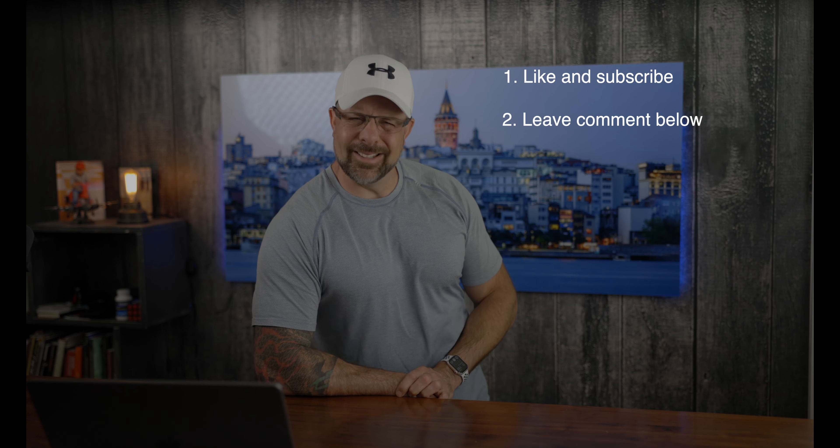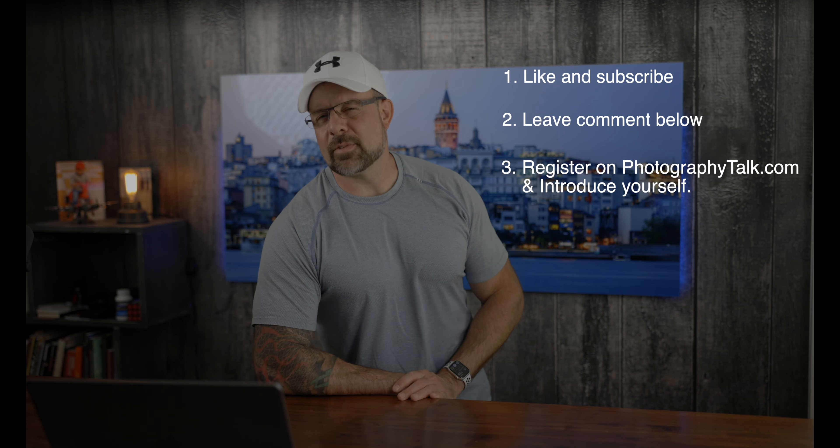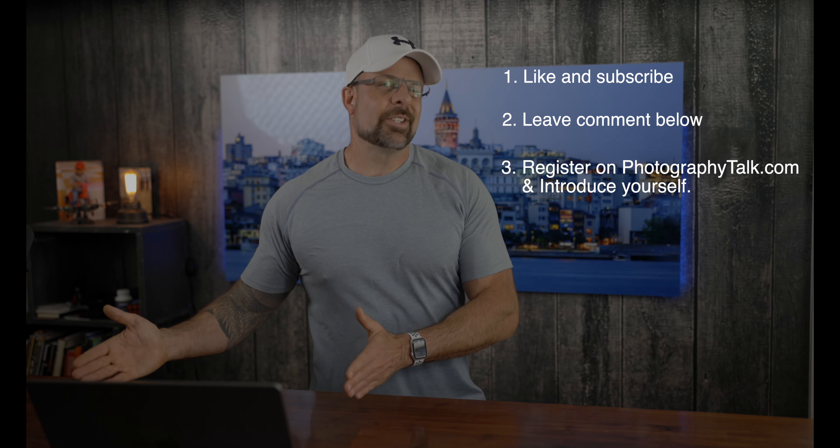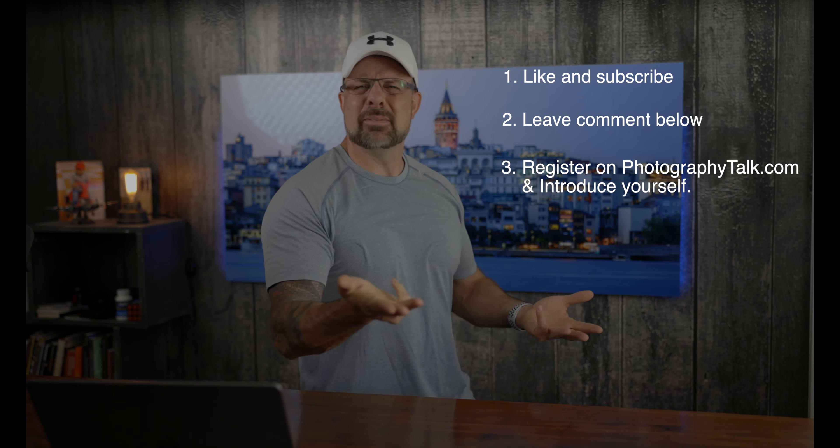Check out some more of our other videos and leave some comments. Step three: register on Photography Talk and introduce yourself in the forum. If you registered on the site during one of the last giveaways, you're still eligible to win, but swing by, post some photos, and let us know how you're doing. We'd love to see you. For complete details on the giveaway, how to register on Photography Talk, or how to stay active in the forum, check out the description below. Good luck.